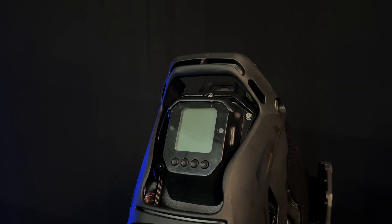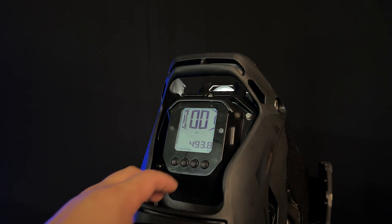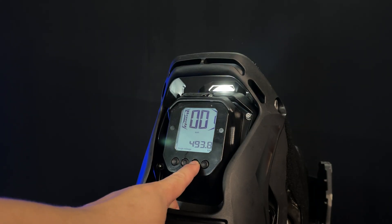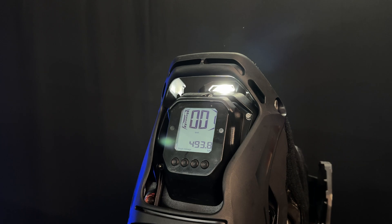Let's demonstrate how to go through all the different headlight settings. To turn on the wheel, we'll use this button. Once the wheel is on, we'll use this button to toggle through all the different light modes — low, medium, high. Keep in mind the Nosfer Aero's headlight will also adjust according to speed. So if you're riding at a higher speed, it will also brighten up.